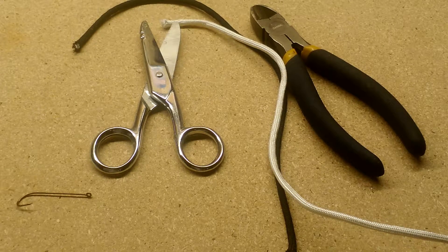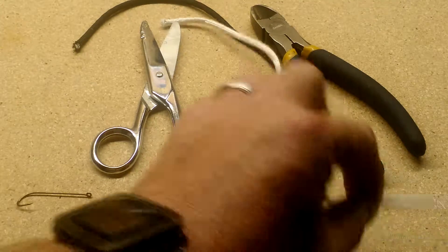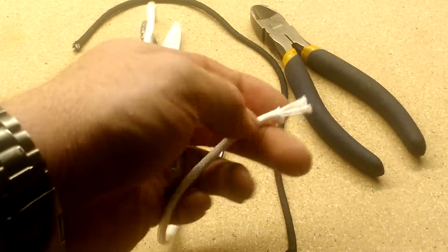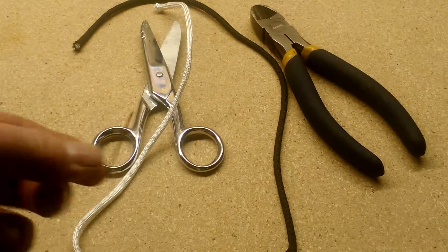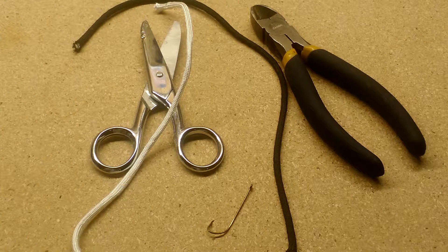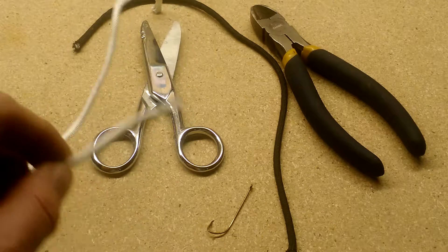There are a lot of paracord fishing lure designs on the internet and all of them are really simple to make. They just take about an inch of paracord, tease the insides so they fray out, and put them on a really short hook. They basically make an oversized fly, and a lot of them have had good success with that. However, I personally feel that since it's not weighted, you can't really cast them far.